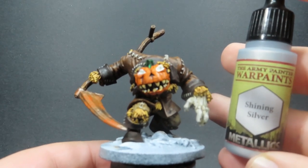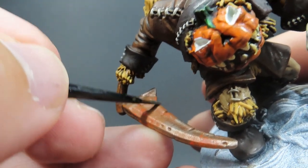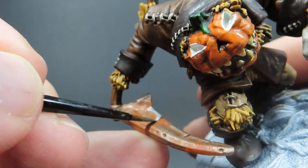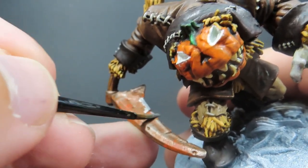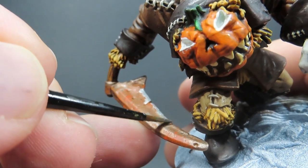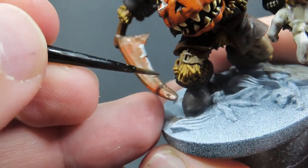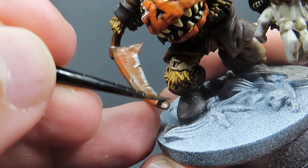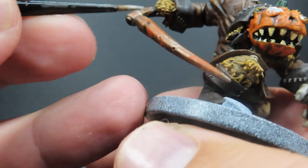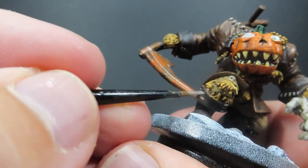Then once we've applied the wash to the teeth, we're coming in with some Shining Silver to give a highlight to our scythe blade. I want the sharp edge of that blade to really show off and look intimidating. I'm just streaking the Shining Silver along the blade, being really rough with it — not trying to make a nice even swipe, just swishing it back and forth to make it look like this blade has been used and sharpened from use rather than being properly sharpened. Also going along the absolute sharpest edge as well.